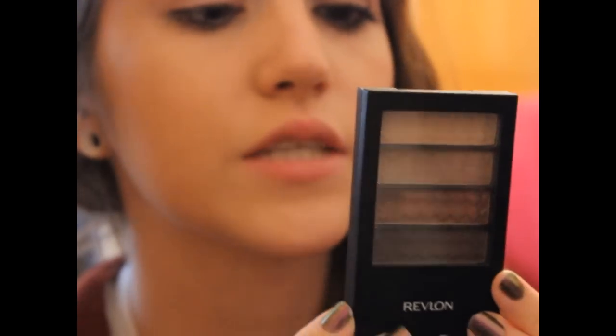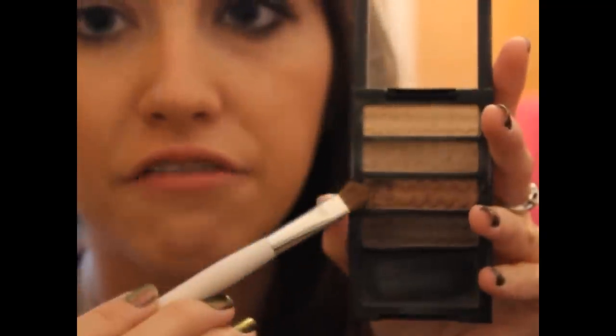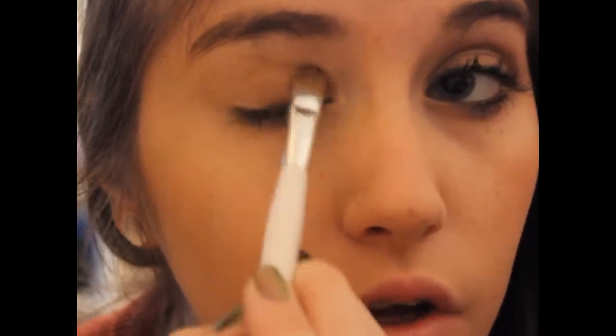The quad we're going to be using is the Revlon Colorstay 12-Hour Eyeshadow Quad in Coffee Bean — really pretty, deeper neutral colors. I'm going to start by taking my Sonia Kashuk Flat Eyeshadow Brush in the second color up from the bottom, which is a rusty, deep brown — the only shimmer color in this quad. These colors are so creamy, silky, and pigmented, so I'm just picking up a little bit, placing it in the middle of the eye, then dragging it all over the lid.